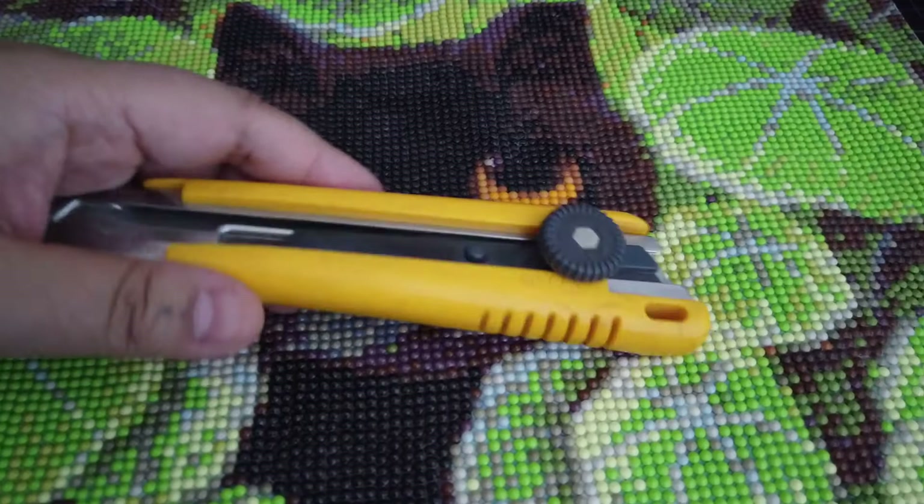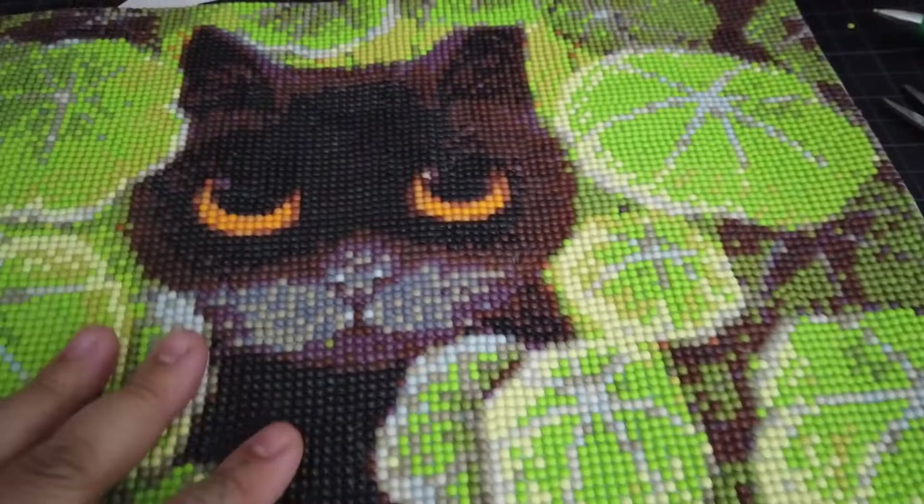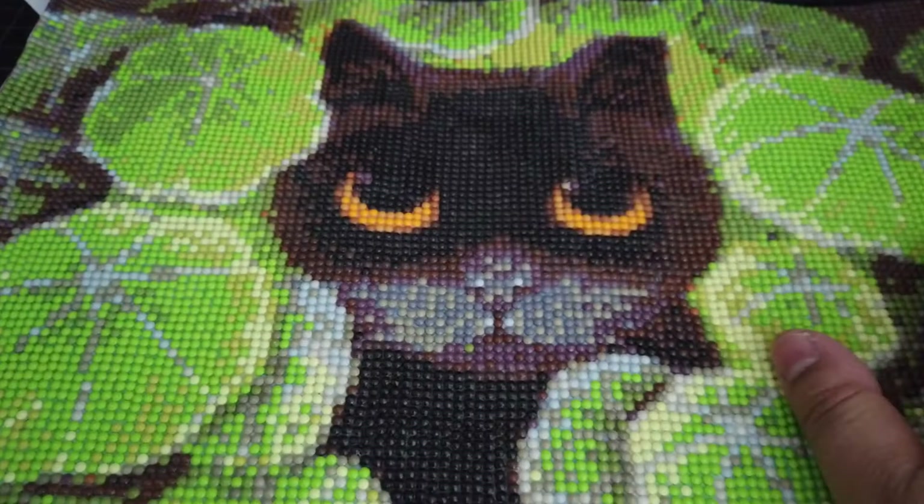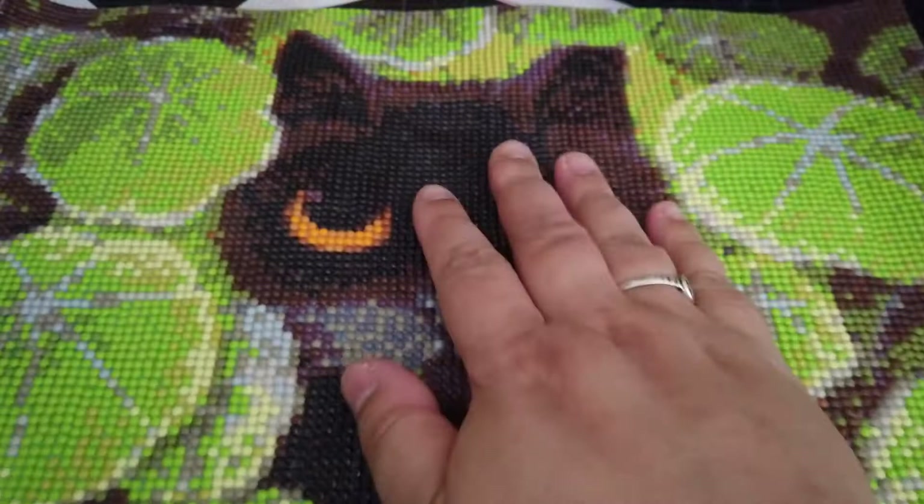One thing I forgot to mention: make sure you seal your diamond painting ahead of time. To seal mine, I used Mod Podge and a brush and did one coat of Mod Podge gloss across the entire thing. It dries clear — it doesn't even look like it's been sealed. So make sure you do that first, then cut it.